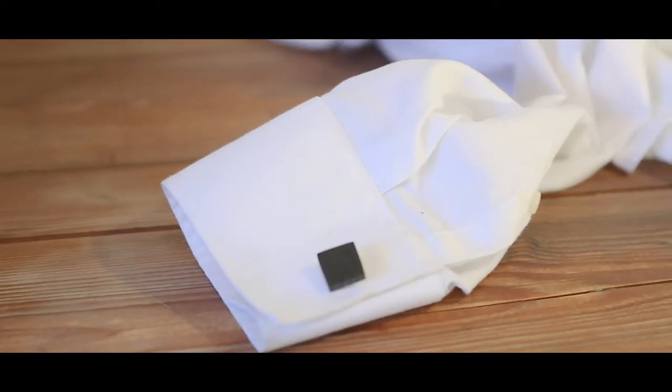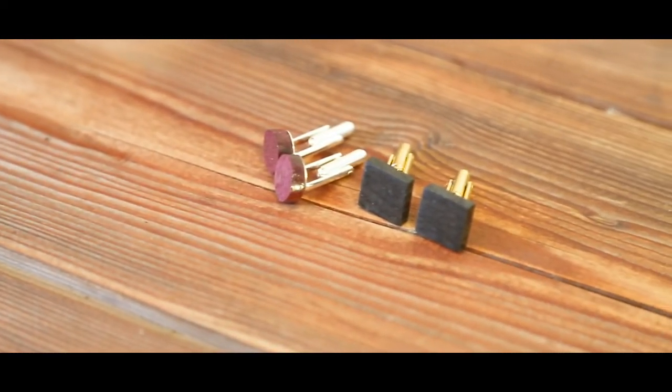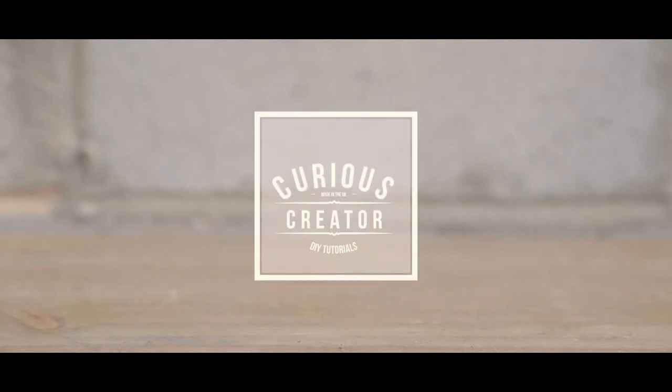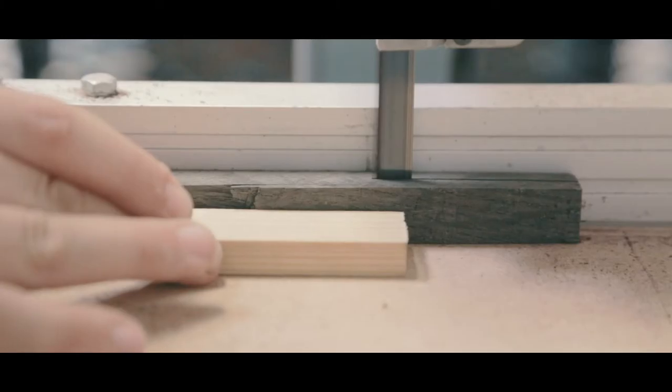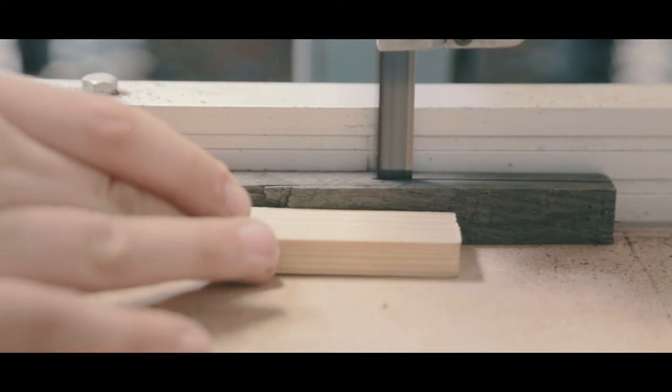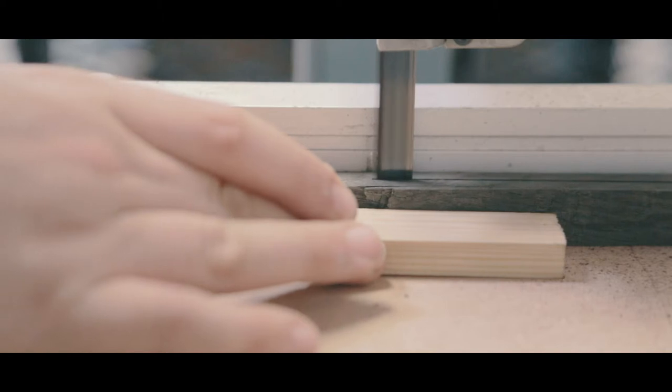In this video I'm going to show you how I made these wooden cufflinks. I started with some scraps of bog oak and purple heart. I took these over to the band saw and trimmed them down to size, until I was left with 4 small squares.